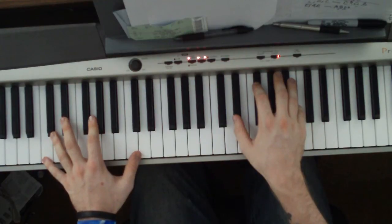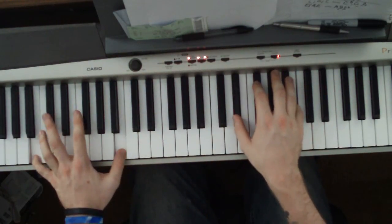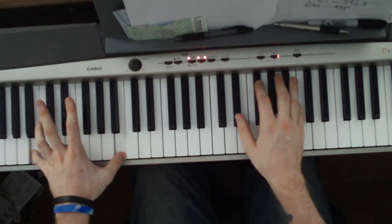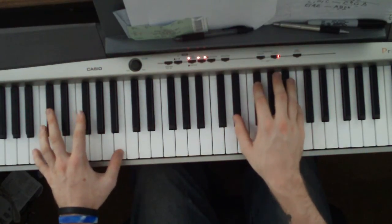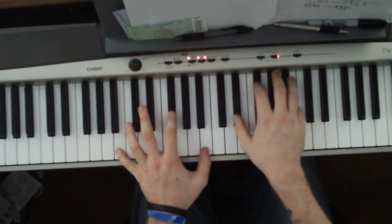Actually, it all stays the same — you just go down here. You're doing the same exact thing, except you're playing a regular B octave in the left hand, and then a D flat octave in the left hand.